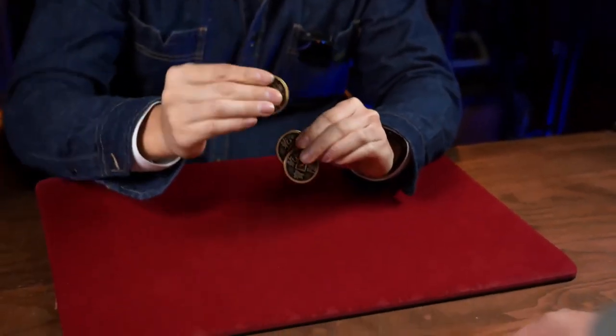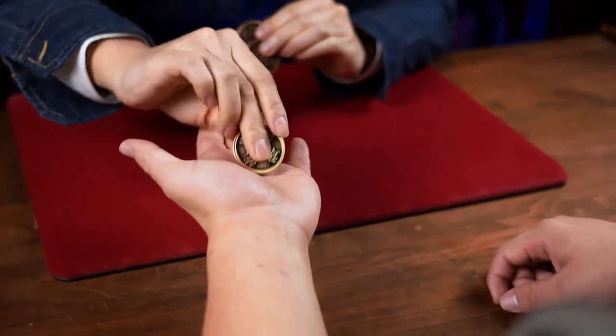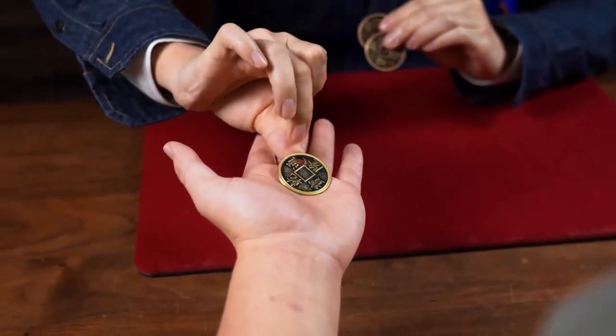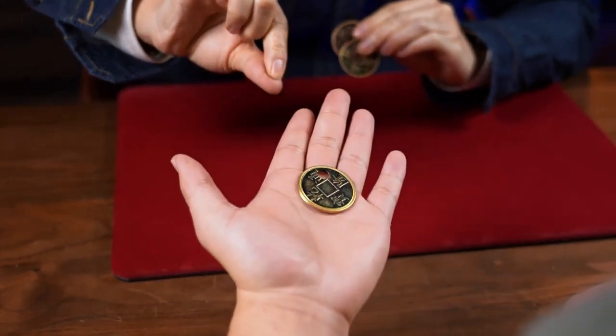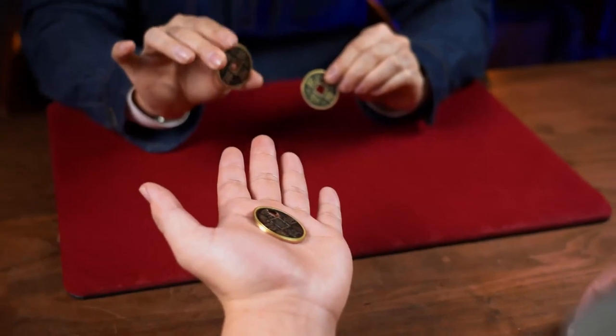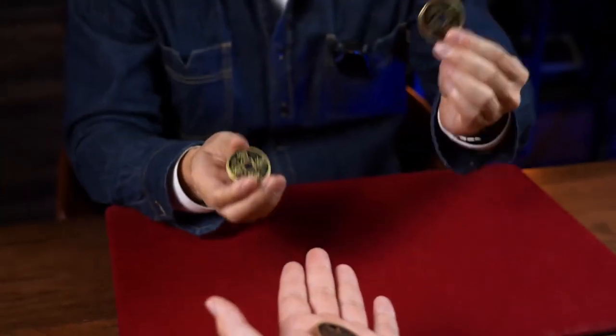So we will use the first coin — give me your hand. You see, I can move this hole from the center to here. But I think you still remember that the hole should be at the center, like this coin or this coin.